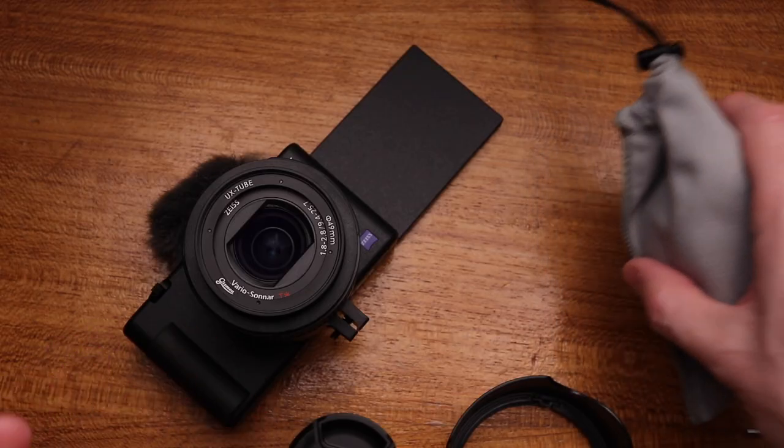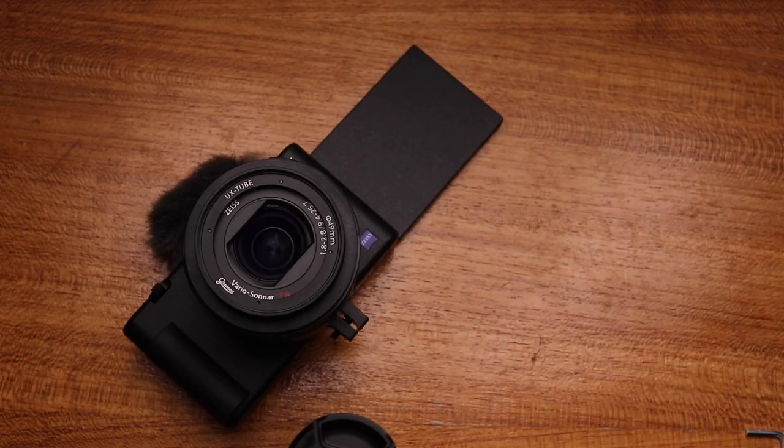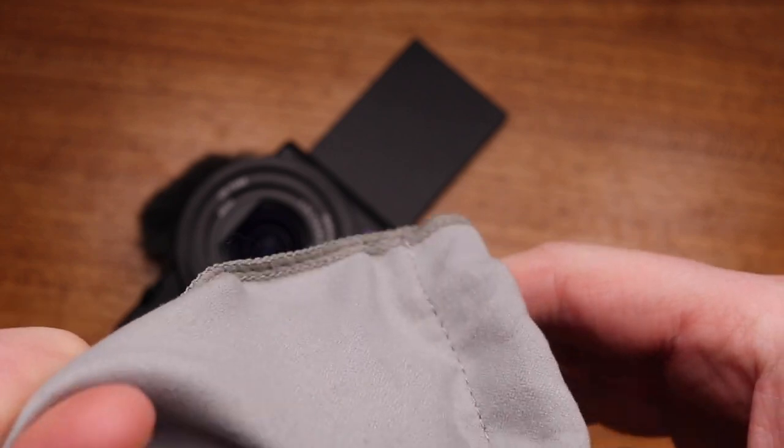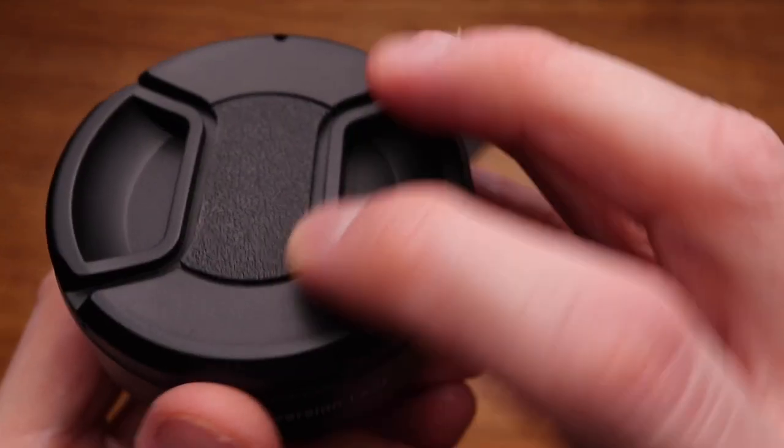So this extension tube isn't really very good without something to put on it, unless you just wanted to put a lens hood on. I was also sent this, and this is a wide angle and macro adapter.